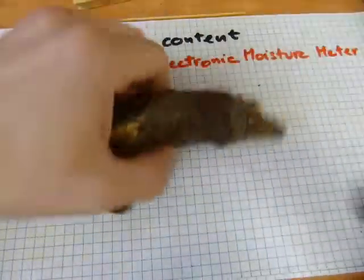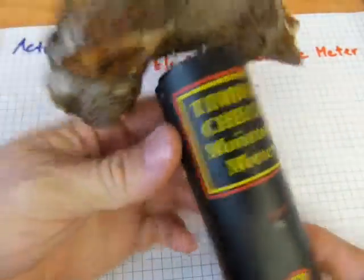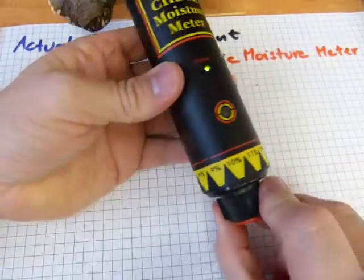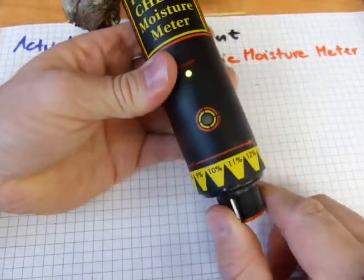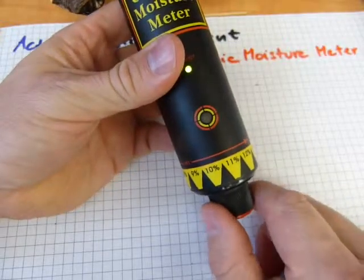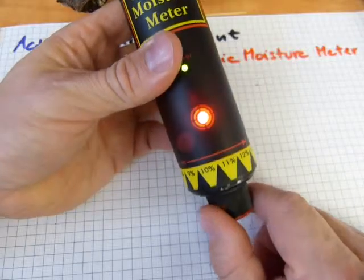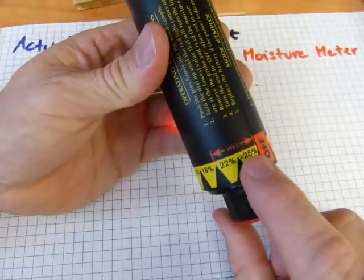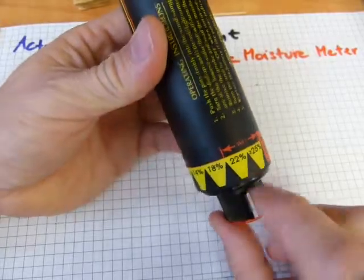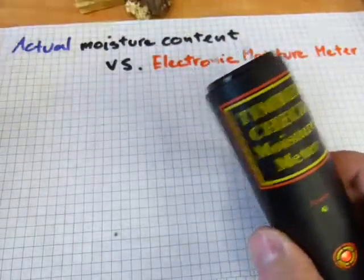The last one is this Garden Special. Oh, it's very soft. We've got good contact there. The red light comes on at 25, goes out at 22 — we're gonna go with 22. The moisture content on this Garden Special is 22%.